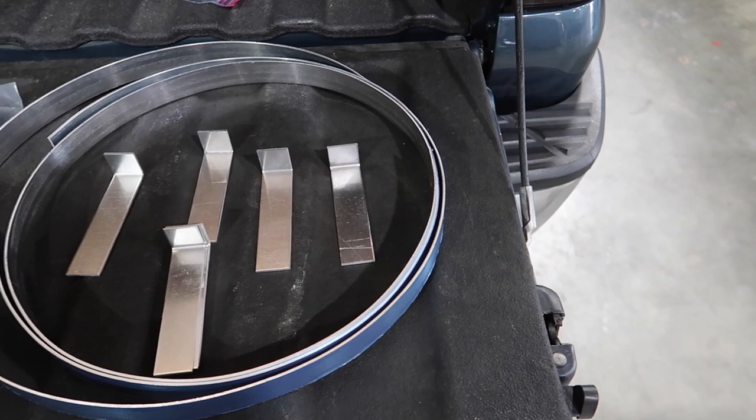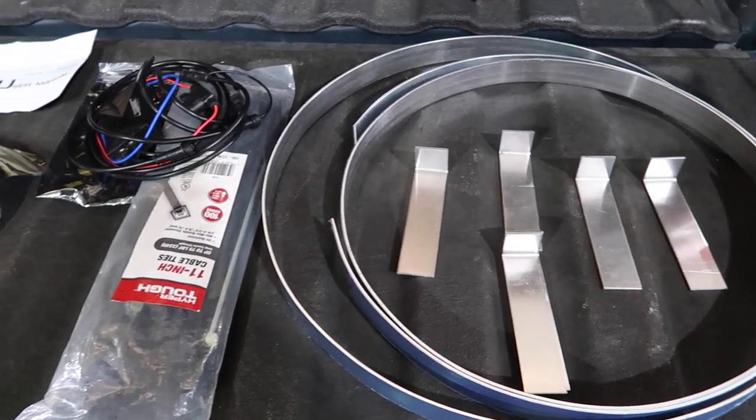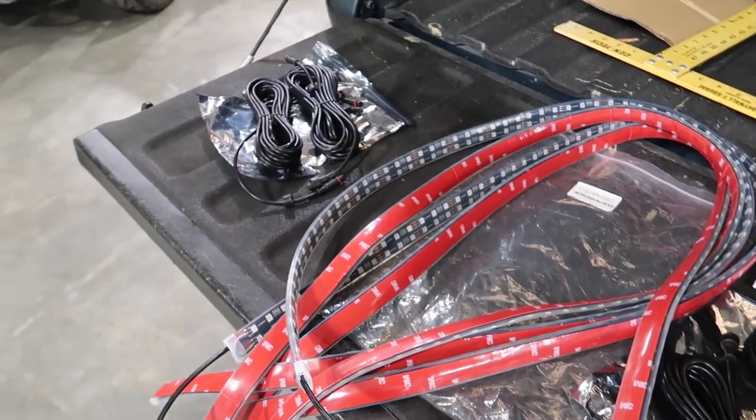The parts we're working with today: you've got your L-brackets and rings, a Bluetooth control box, a bunch of zip ties, a bunch of wiring, some 3M double-row Flow Series wheel lights, and some more wiring. This is what we're working with today. I'm actually really nervous to start this install, but let's jump into it.